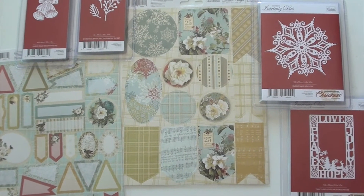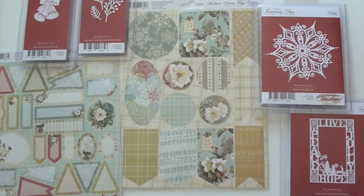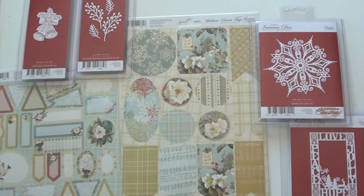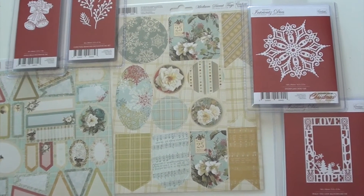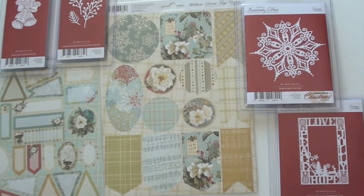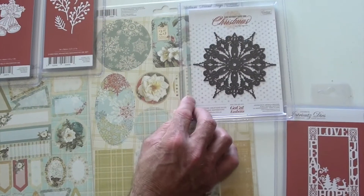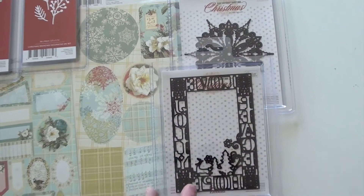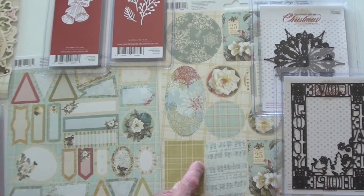A lovely new collection designed by Tina Higgins, it's called Let Every Day Be Christmas, from Quatture Creations. We've got some great die cut tags, and I'm really impressed with these new thin dies. They actually look better when you flip them over — great detail on them. Here are your tags.